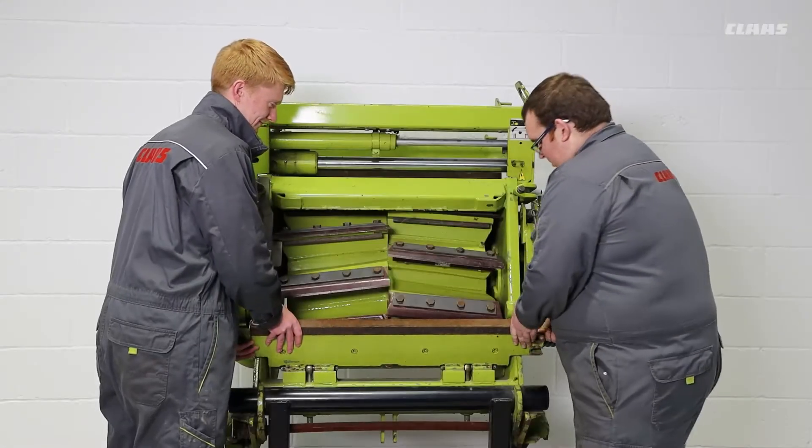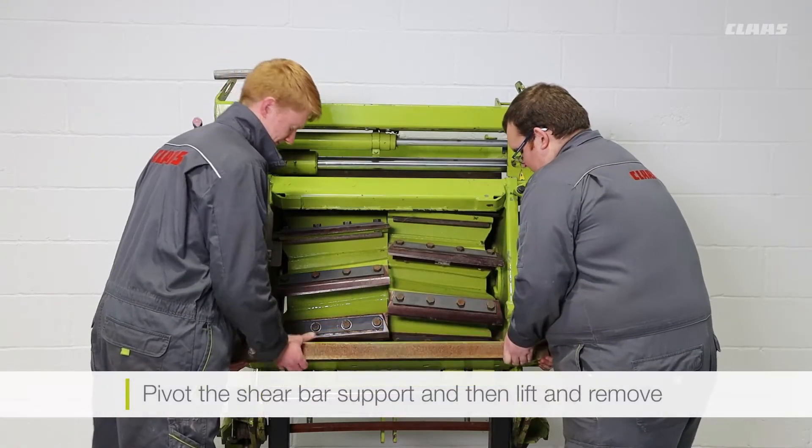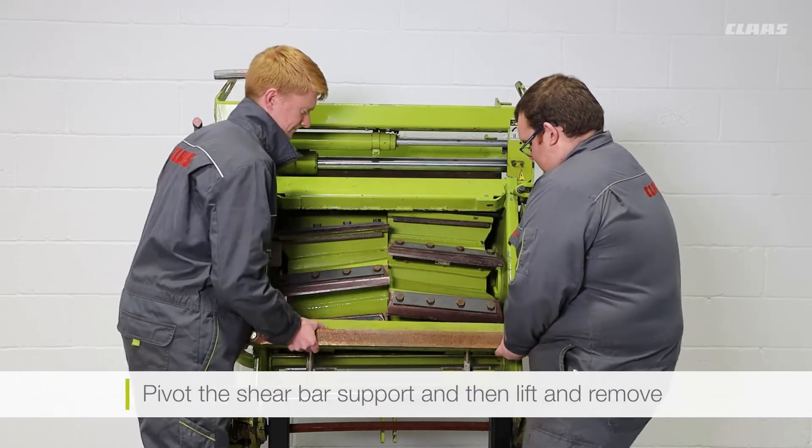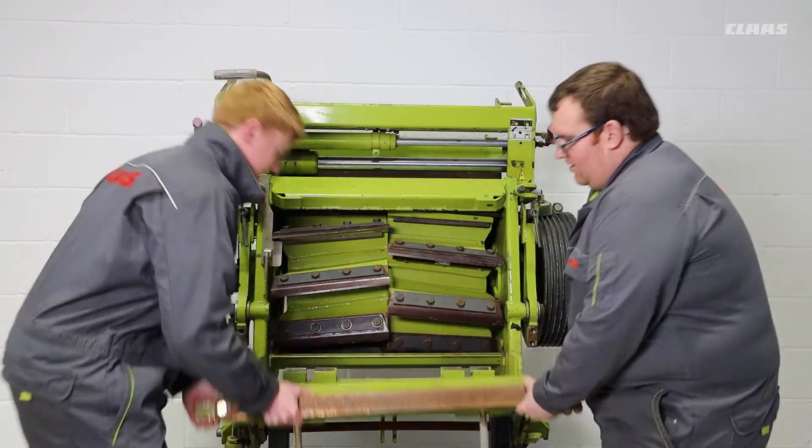Now that all the bolts have been removed we can pivot the shear bar support down and lift it out.